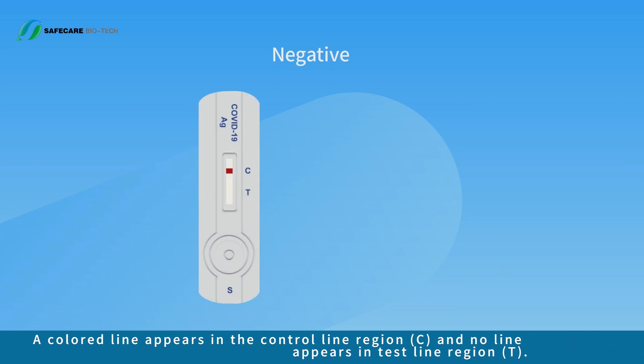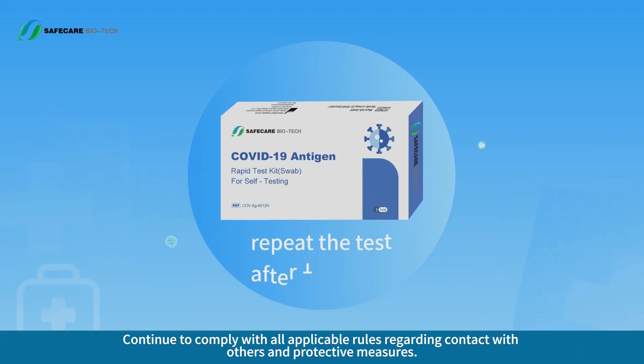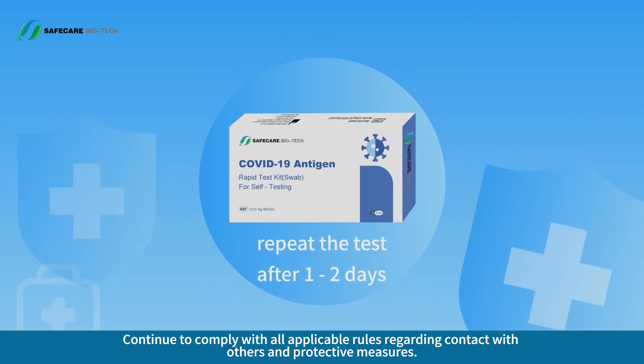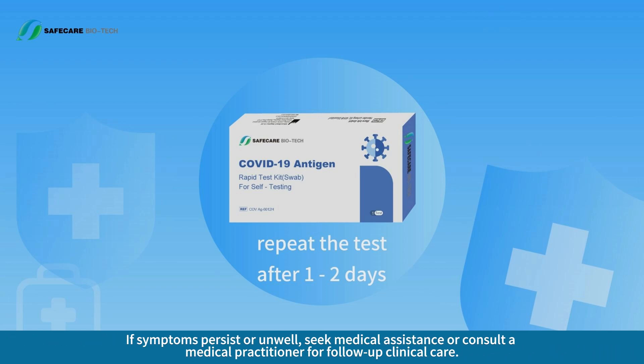Negative result: a colored line appears in the control line region C and no line appears in the test line region T. Continue to comply with all applicable rules regarding contact with others and protective measures. An infection may also be present if the test is negative. If infection is suspected, repeat the test after one to two days, as the virus cannot be accurately detected in all phases of an infection. If symptoms persist or you are unwell, seek medical assistance or consult a medical practitioner for follow-up clinical care.